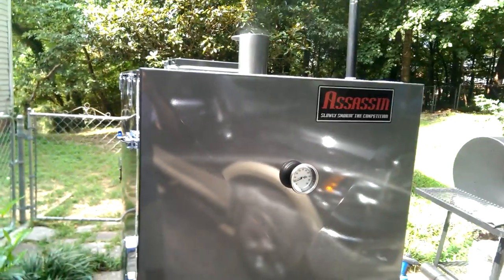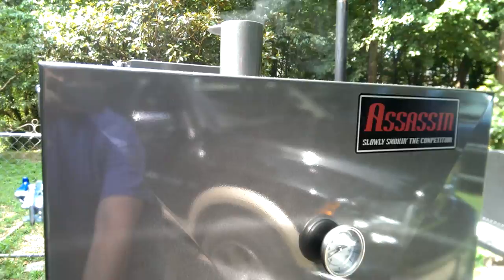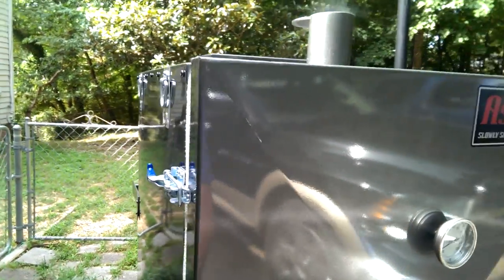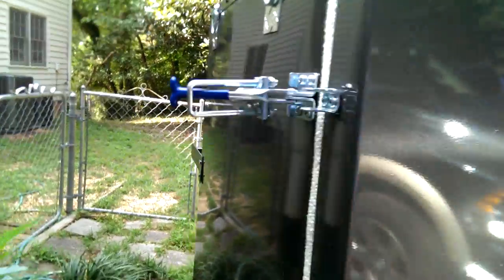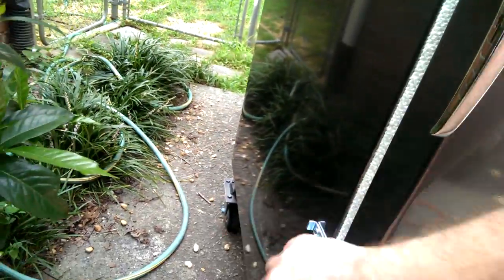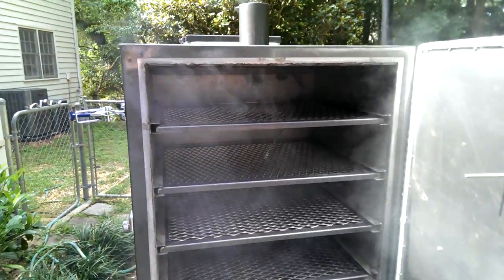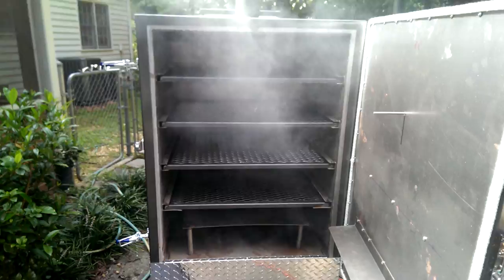Here we are with the Assassin 28. Just got it home about an hour ago — met Jeff today, talked to him for a while, he's a great guy. Doing the initial seasoning right now. This is the Assassin 28, first time going.